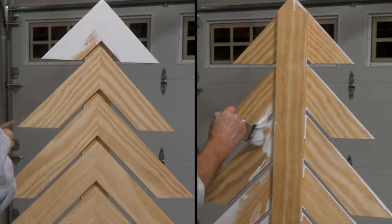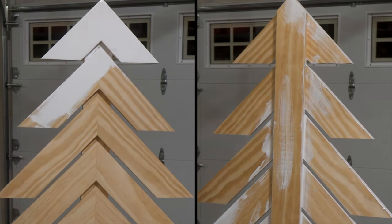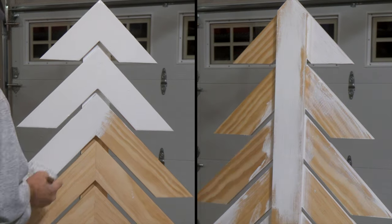It's time to paint. Using an exterior latex paint, give the tree two coats on each side. The more coats you give to the tree, the better it will withstand the conditions outside.